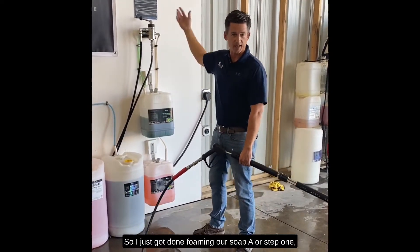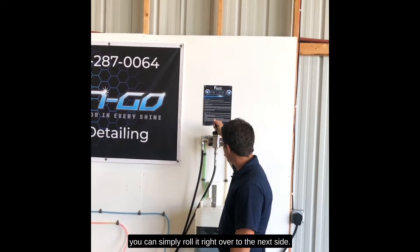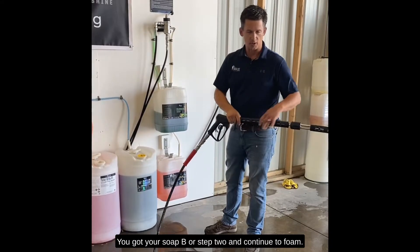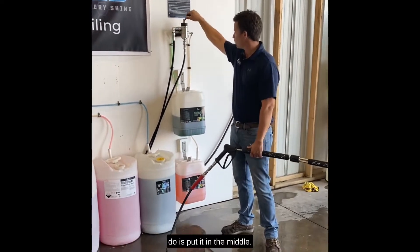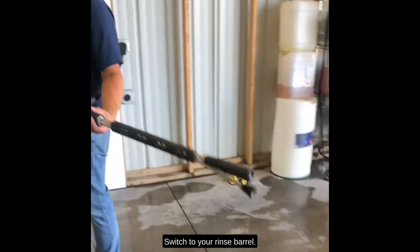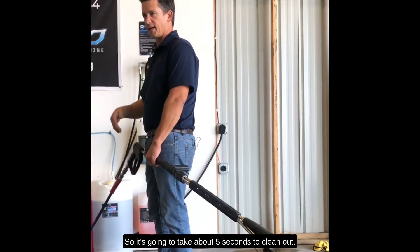I just got done foaming soap A, or step one. You can simply roll it right over to the next side — you got your soap B or step two — and continue to foam. If you're done foaming, all you have to do is put it in the middle; you'll feel it go in the middle and it stops. Then switch to your rinse barrel. We're going to have soap in our line so it's going to take about five seconds to clean out.